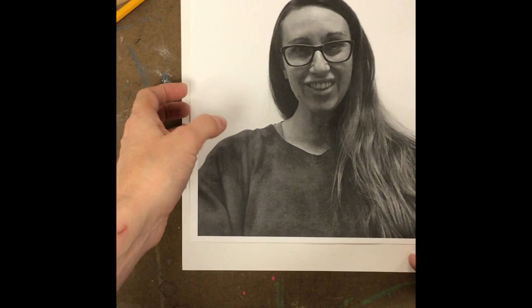To start our pop art portraits, the very first thing we're going to do is transfer the photo you took of yourself to a blank piece of white paper. That way it is a little easier to draw the outlines and all the major parts of our face that we want to get drawn onto the paper.